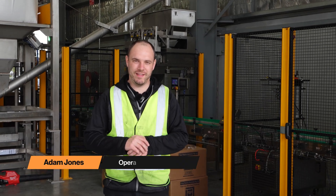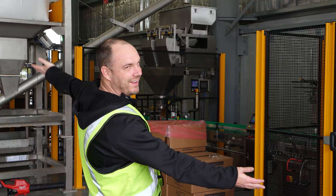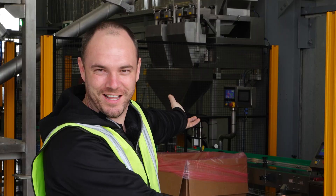Hey guys, Adam here from Lawn Hub and welcome back. The much-awaited video — I know a lot of you have been asking — the new bucketing machine is in commission. Let's have a look.